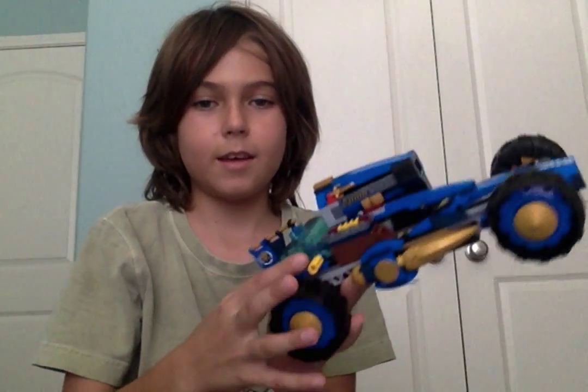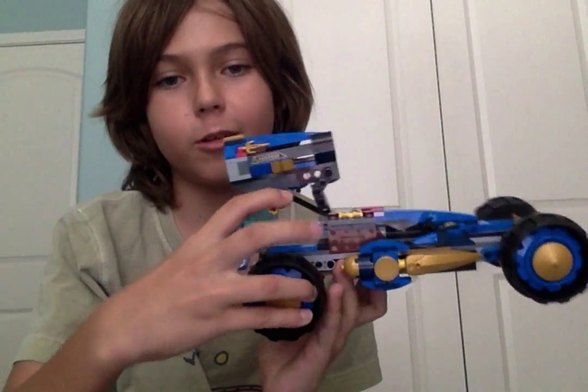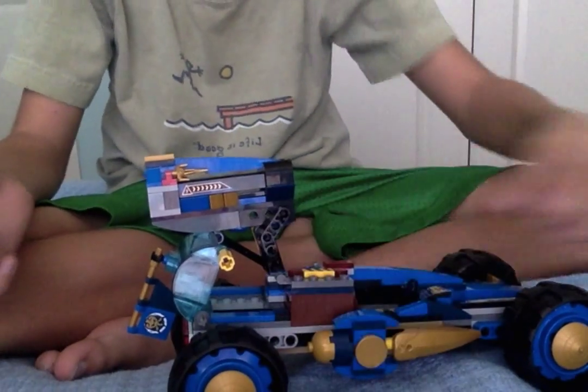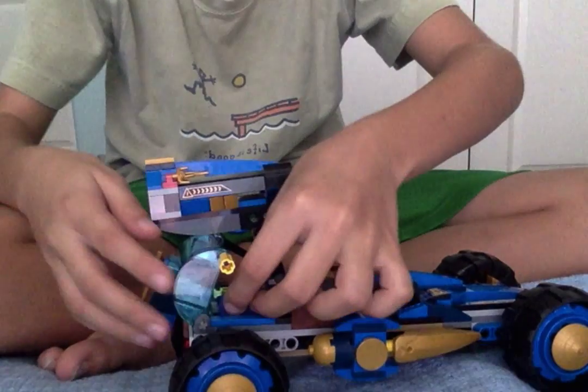Then obviously it comes with Jay's car, which is the main part of the set. It has this little tube in the back — you pull the yellow thing and the gun comes up. It actually has enough room to fit a minifigure inside of the tube.